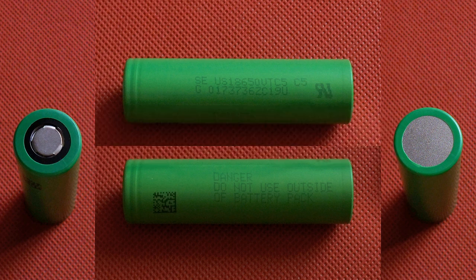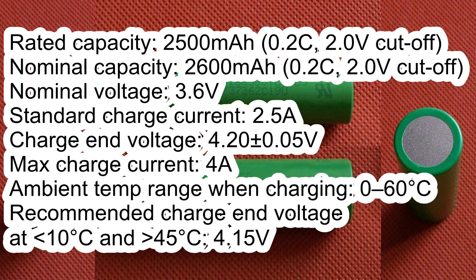The Sony VTC5 has the following specs according to its datasheet: rated capacity 2500mAh with 2V discharge cutoff voltage; nominal capacity 2600mAh, also with 2V discharge cutoff; nominal voltage 3.6V; standard charge current 2.5A; charge end voltage 4.2V; maximum charge current 4A.